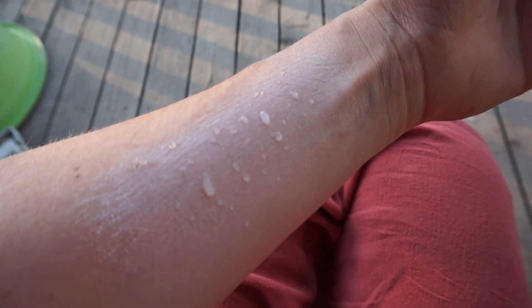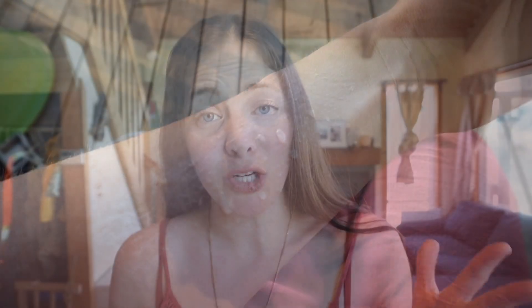I'll run it under water and show you the beading effect. It would be semi-waterproof and sweat-resistant — the typical ones on the market are up to 80 minutes, so I would say like 30 minutes to an hour, but obviously try it out and see how you go.